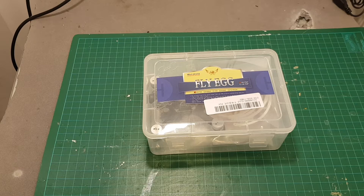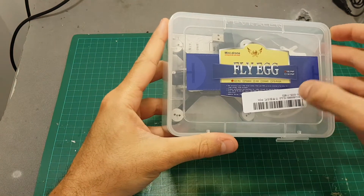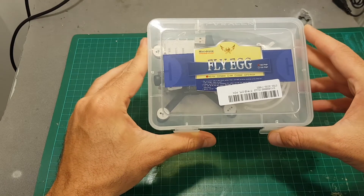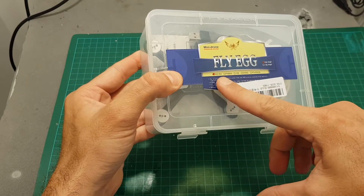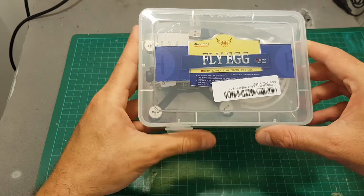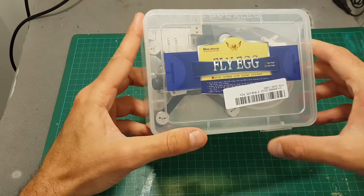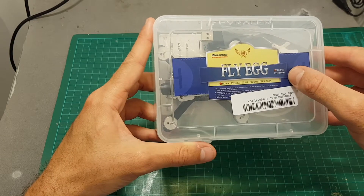Hello guys and welcome back to my channel. Today I'm going to take a close look at the King Kong Fly Egg 100mm brushless micro quadcopter. First of all I would like to say thank you to Banggood for sending this product for a review. The one I've got is the plug-and-play version. There is no RX but you can also get it with Futaba compatible, FrSky, FlySky and DSM-2 versions, and there's also a bigger brother which is the 130mm Fly Egg.